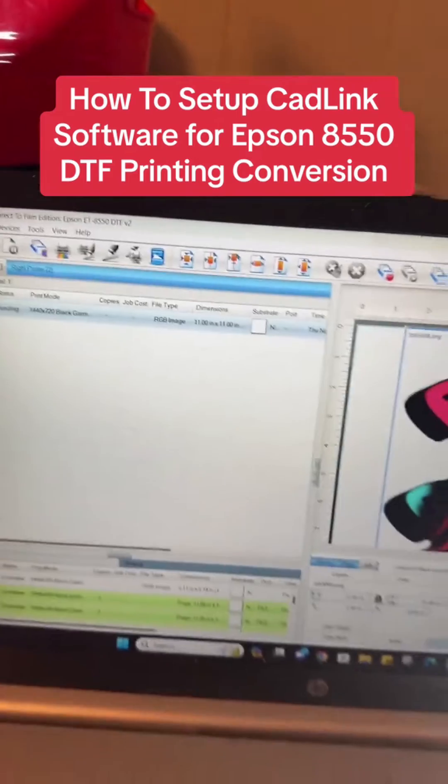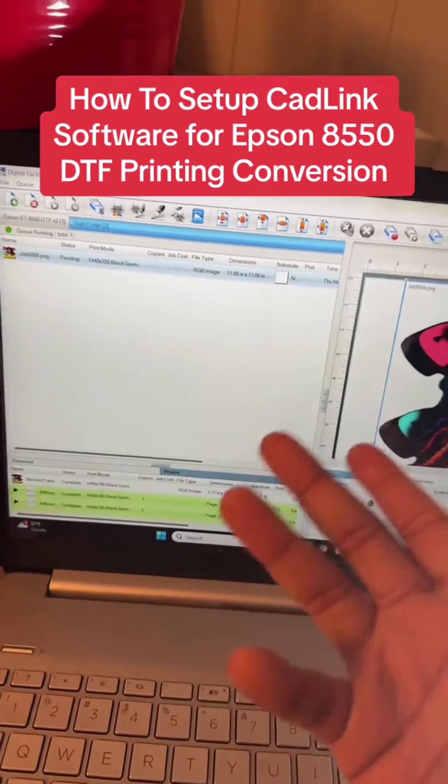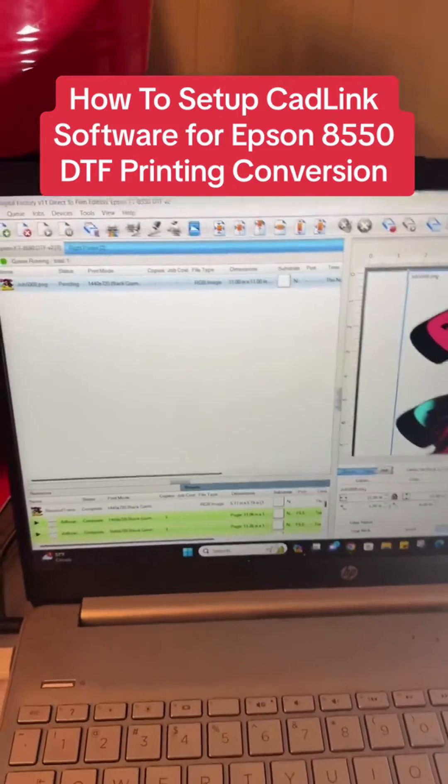Then you, my friend, are ready to print. I showed you how to do everything on the computer in less than 10 minutes. Now some other tips and tricks for the people who stayed to watch the full video.